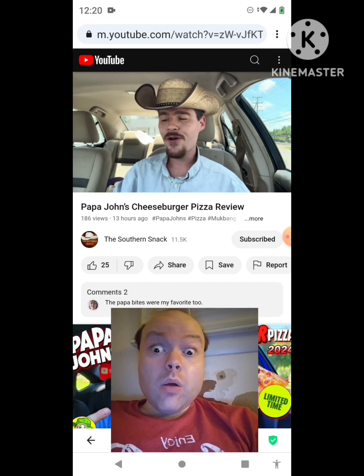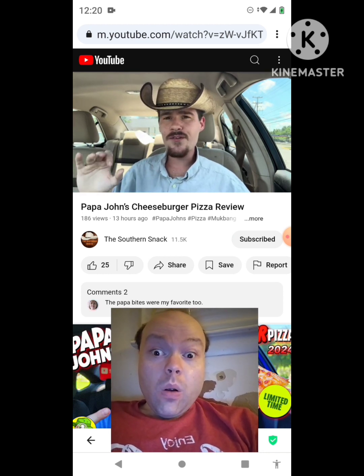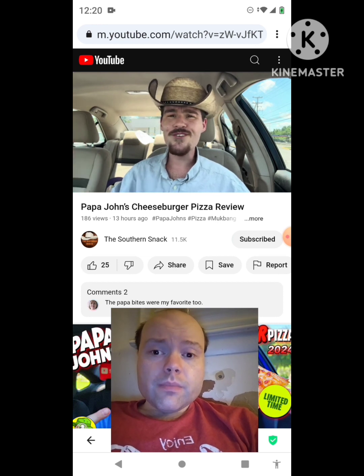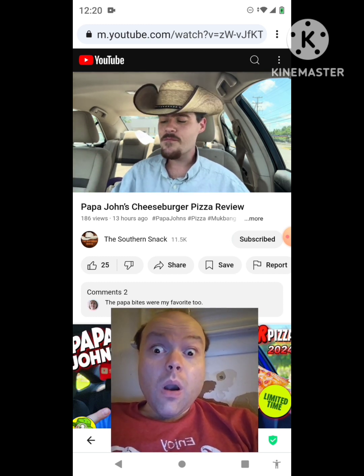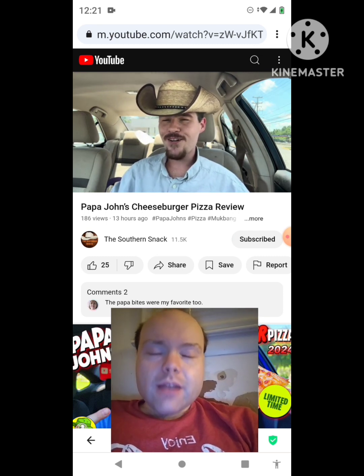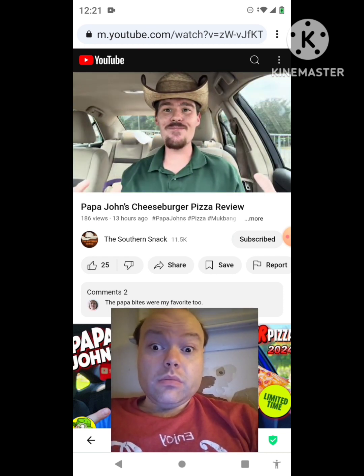Go get you some cheeseburger pizza from Papa John's. It's currently advertised as member exclusive only but it's going to be available in the shop soon — the poster's already up there. Don't really know the exact release date but it's a pretty good deal. It was like 13 bucks for a large pizza. Not a bad price at all. Alright, we're gonna go ahead and switch over to the bites.